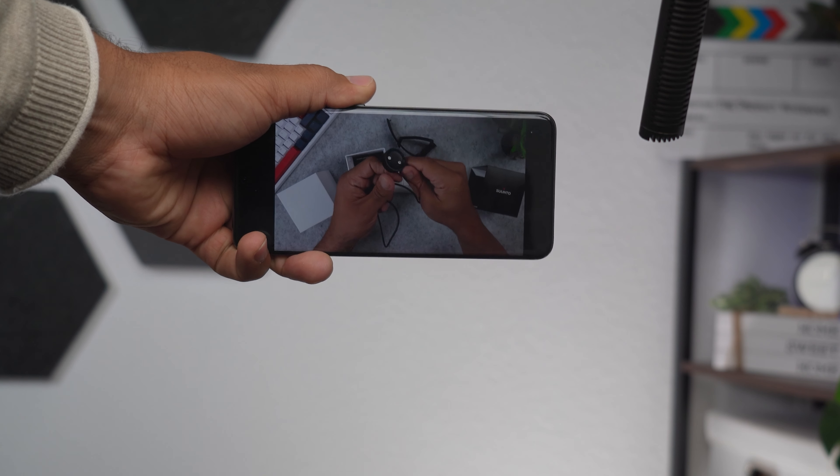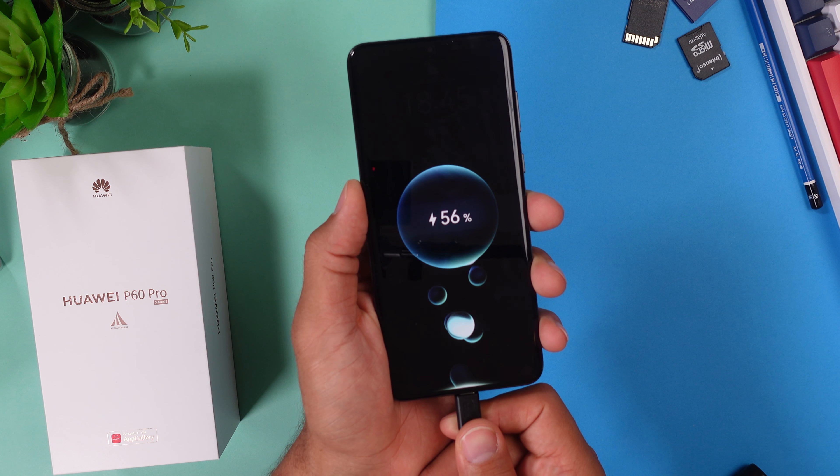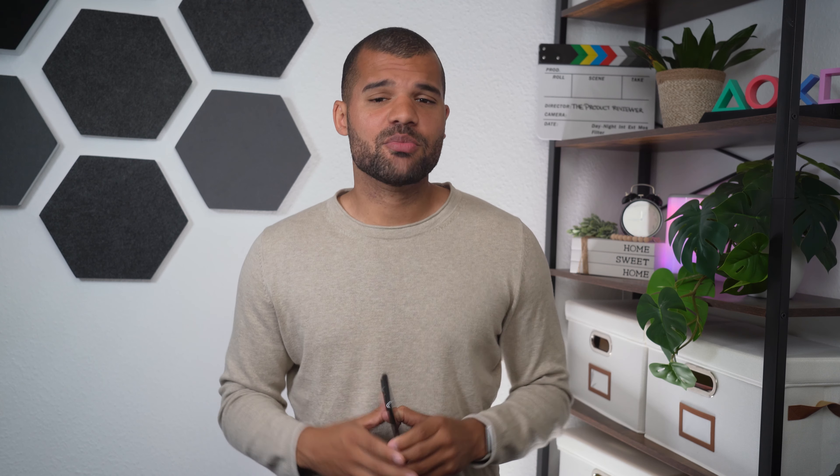When it comes to battery capacity, the Huawei P60 Pro has a larger battery than last year's model — a 4850mAh battery that will last you at least a day or two depending on your usage. The charging speed also improved significantly, with an 88-watt fast charging brick with both USB Type-C and Type-A connections. In my testing it charges from zero to about 83% in just half an hour. There's also support for 50-watt wireless and reverse wireless charging.